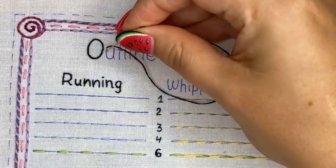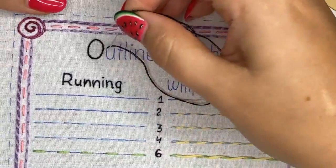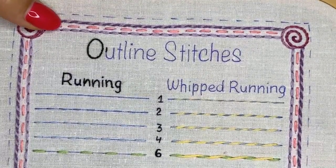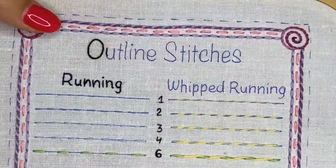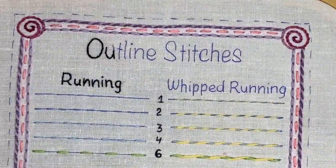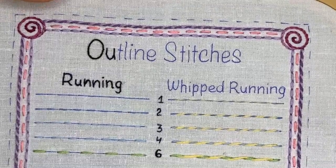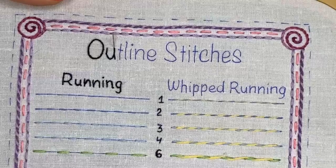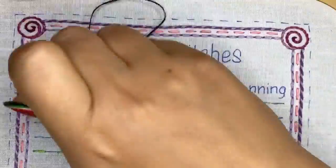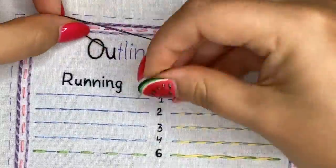If you want to make your letters even bolder you can use three strands — it just depends on how bold you want them. Backstitch alone already looks nice, but whipped backstitch looks really much better in my opinion. If you use two colors — one for backstitch and one for whipping — it creates a really fun effect on the letters.